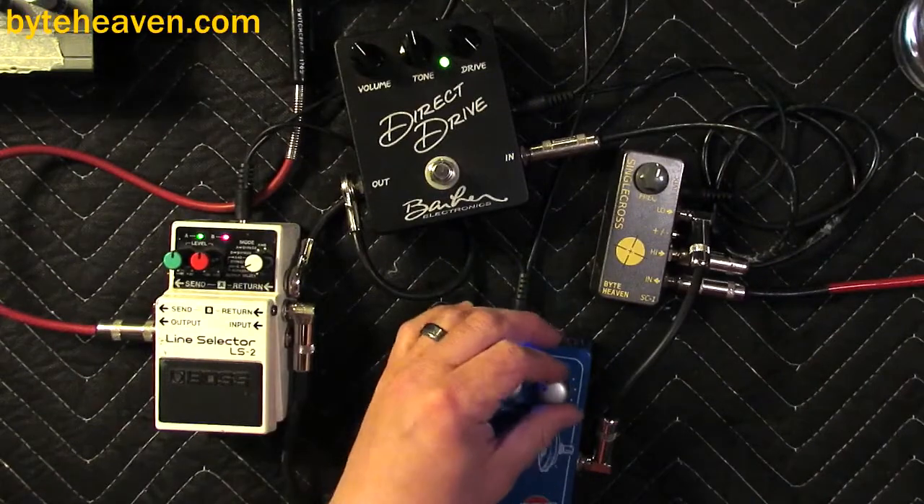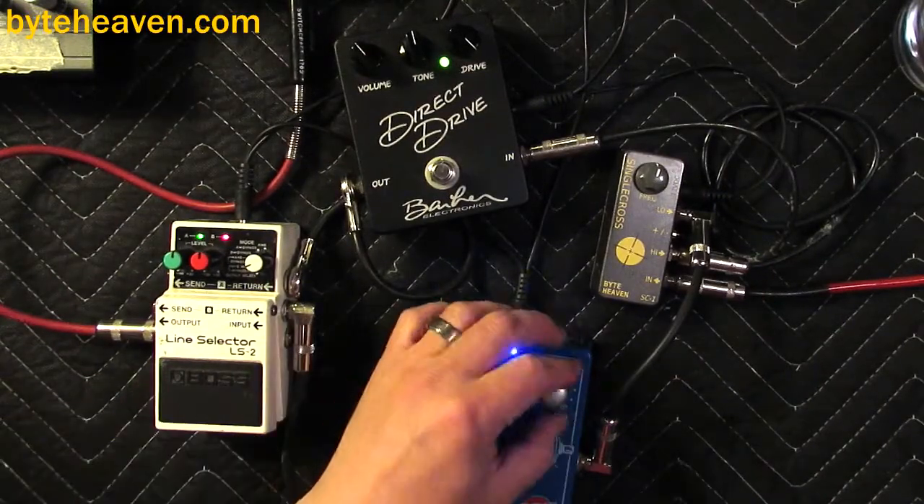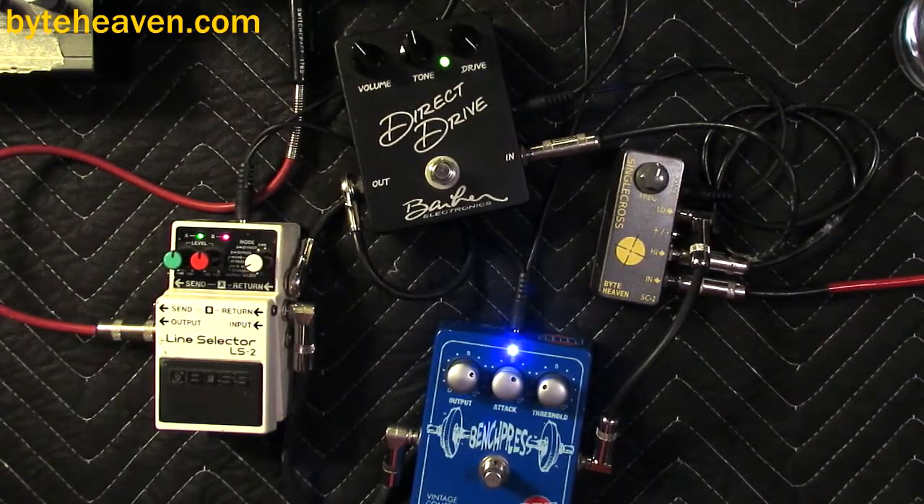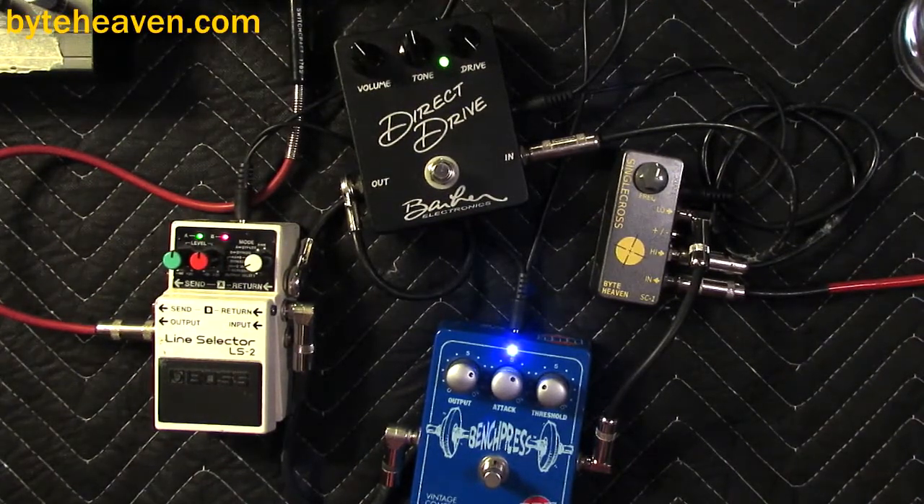Yeah, that seems about right. You have sort of a pick out here — it just seemed right for the sort of sustaining, processed kind of sound going here. And that's just the neck pickup here, so let's try the two single coils.